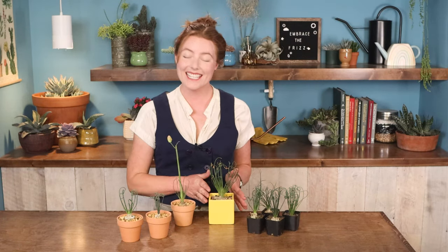Hello folks, Annie from Mountain Crest Gardens here, and this funky friend is Albuca spiralis, also known as Frizzle Sizzle or the corkscrew plant.